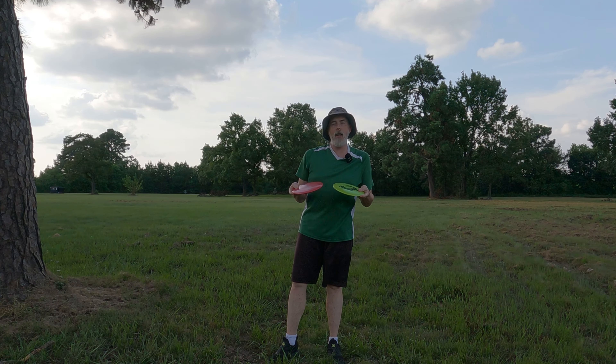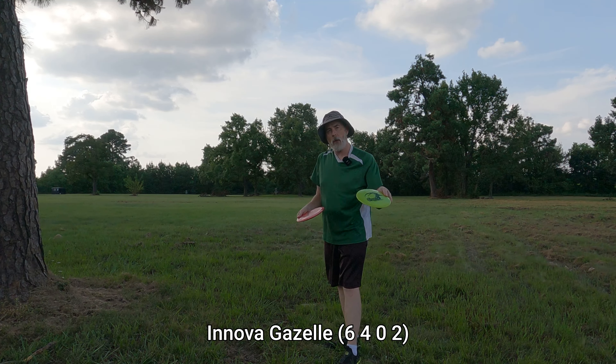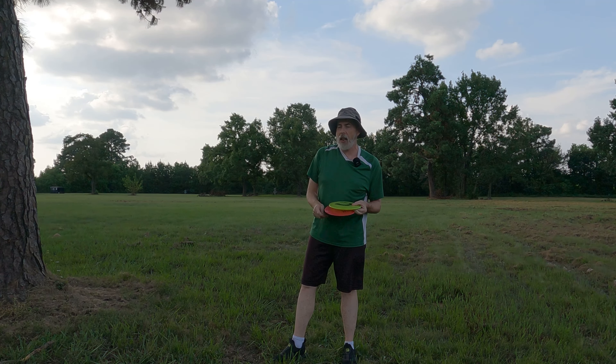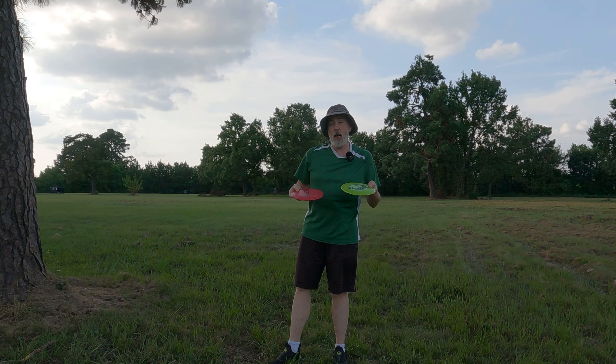Hey everybody, welcome back to the channel! Today I'm going to play a best-throw round of disc golf with a single disc in two different plastics — the Innova Gazelle. So today we're doing a best-throw round, and what I'll do is take the best drive off the tee. I'll throw this Gazelle and then this other Gazelle, and whichever drive is best I'll take, then play the rest of the round normally. I'm not going to do two up-shots and two putts, just the drives off the tee.